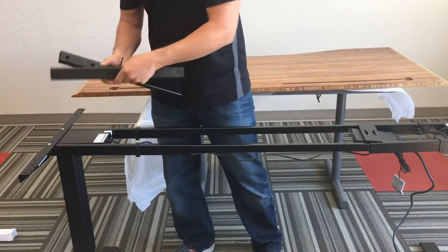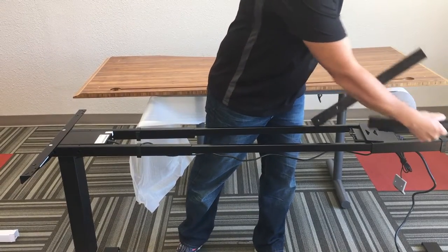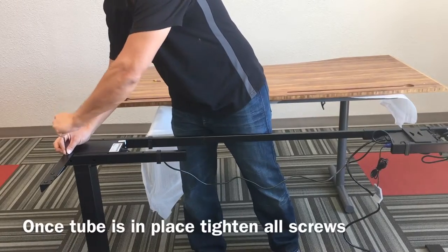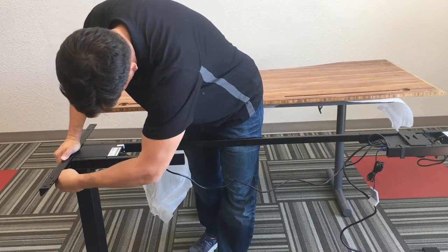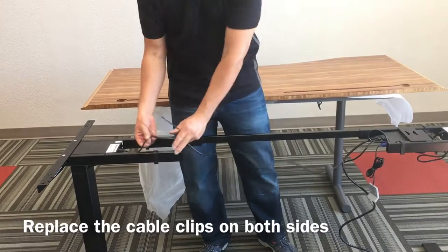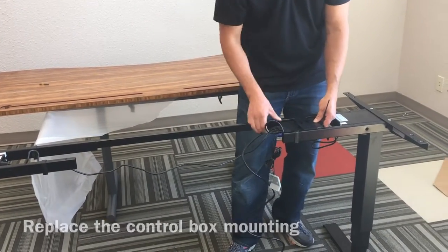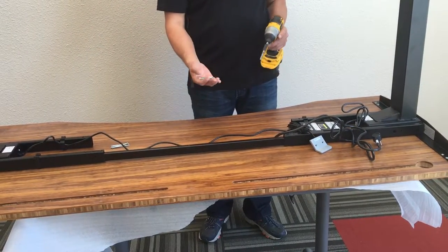Then we're going to install our adapter tube on both sides like so. Now that you have your two adapter parts on, make sure to tighten all of your screws down so it's totally stable. Also make sure you replace your plastic cable clips on both sides and replace your mounting for the control box, just like so.